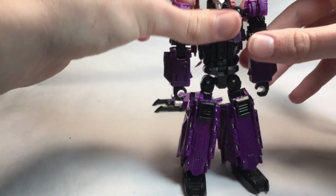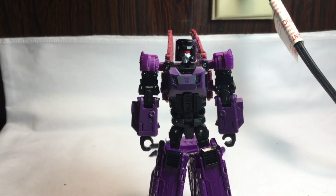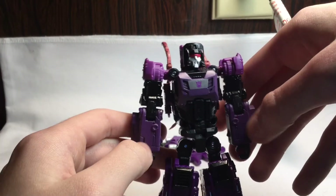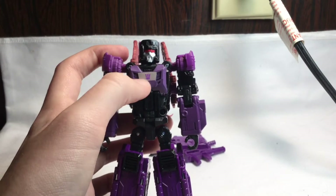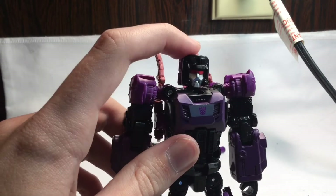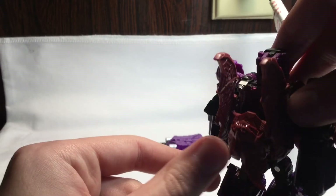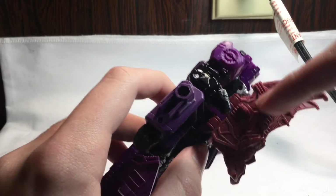Here we have Mindwipe in his robot mode. He is awesome — I love his robot mode, though I think bat mode is a little bit better in my opinion. He has some lighter coloring not present in bat mode, like bright purple and a lighter metallic purple, a Decepticon logo on the chest, and his head which is like a bigger version of Vorath's head. You also have little bat wings and bat claws. The bat head doesn't really go anywhere but it's not annoyingly loose.